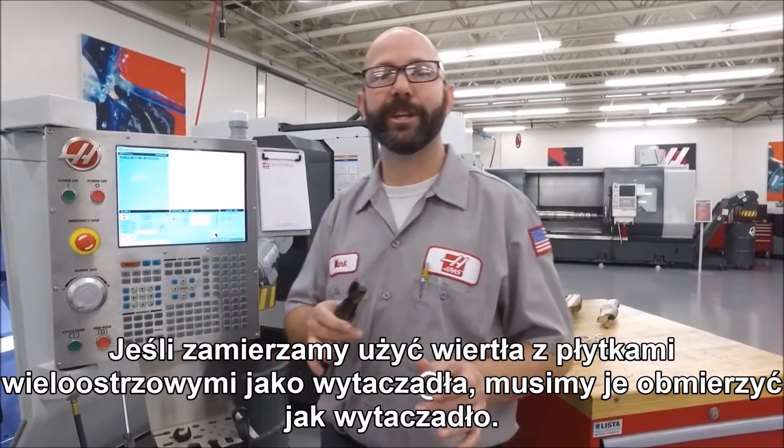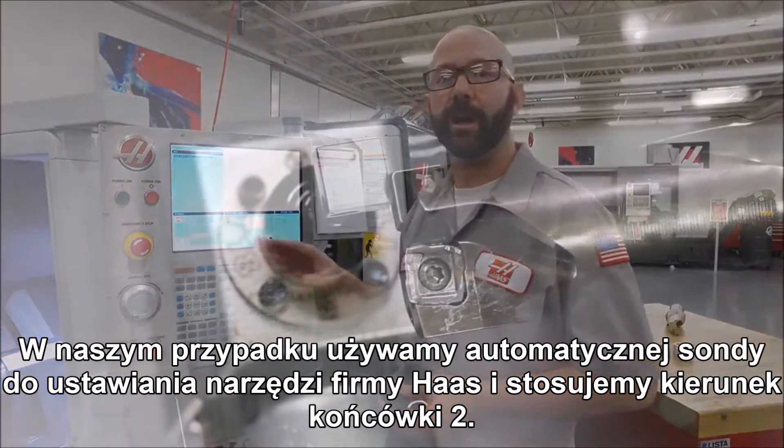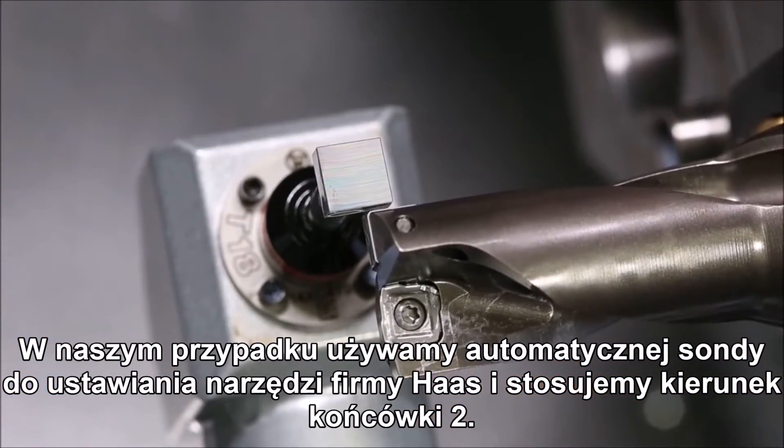Now if we're going to use an indexable drill like a boring bar, we need to touch it off like a boring bar. In our case, we use the Haas Automatic Tool Presetter and use a tip direction of two.